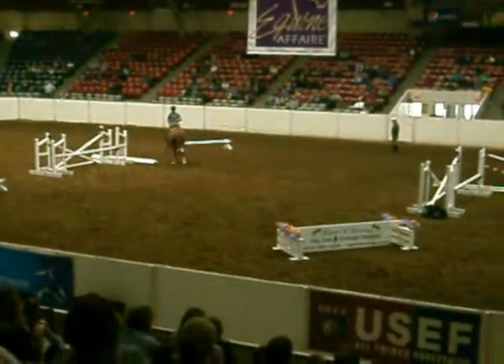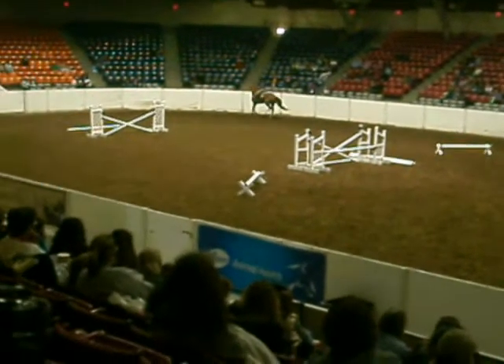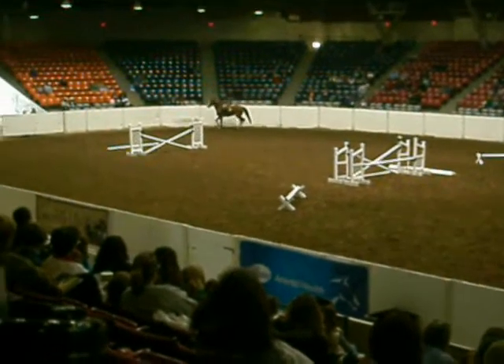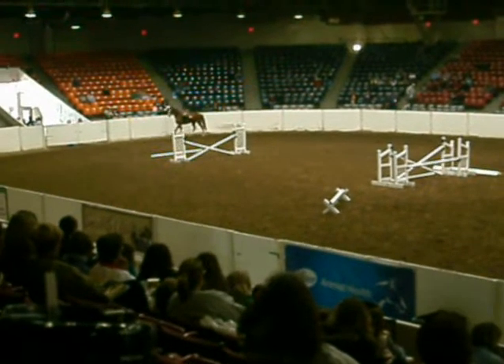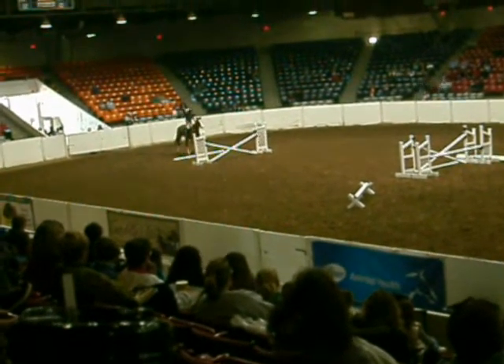What we really want to do is straighten this. You're going to trot in. We want our horses to be straight and just take in the exercise. Medium three, medium two.